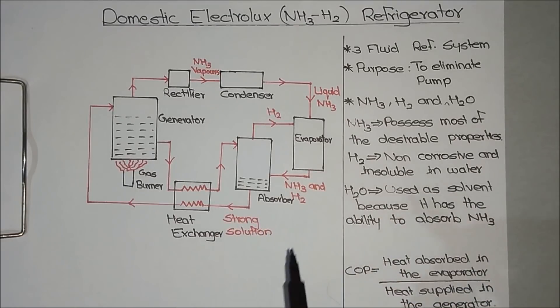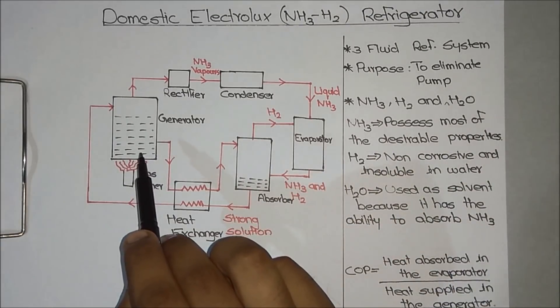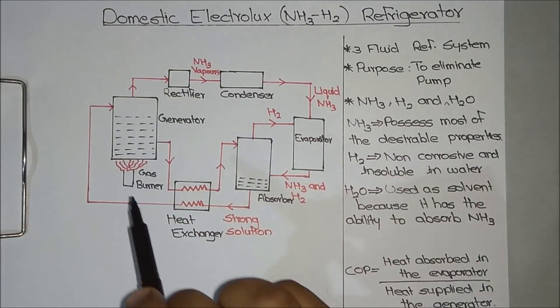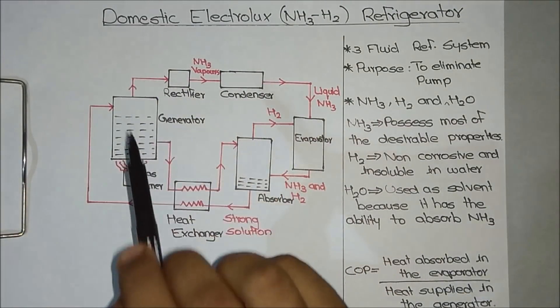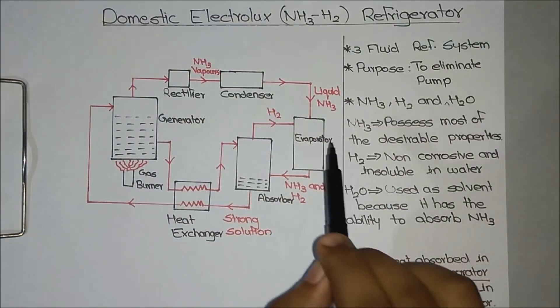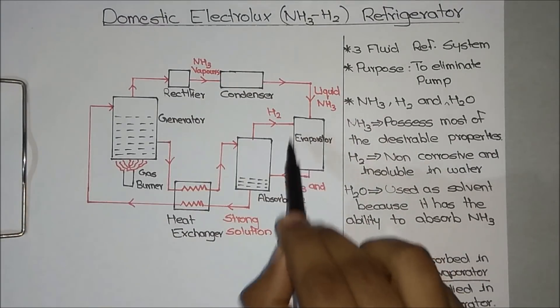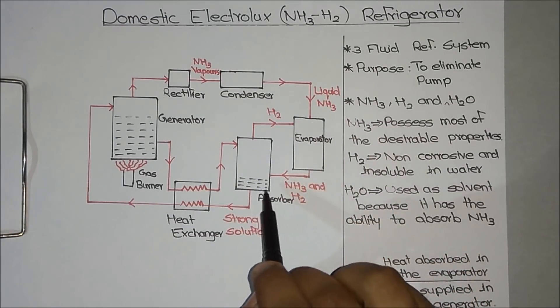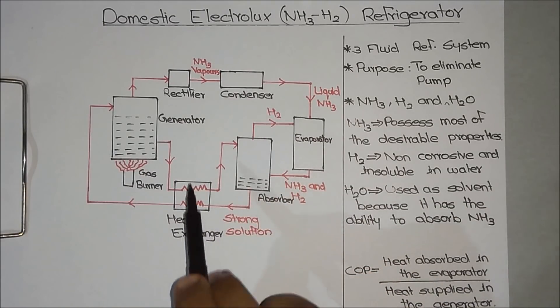Before going into the entire process, let's look at the different components of the Electrolux Refrigerator. This is the generator, where we heat the liquid inside using a gas burner. This is the rectifier, whose purpose is to eliminate water content in the pipe. The condenser condenses vapors to liquid. This is the evaporator — the chamber where we need very low temperature. This is the absorber, where we fill water. And this is the heat exchanger, where we exchange heat.